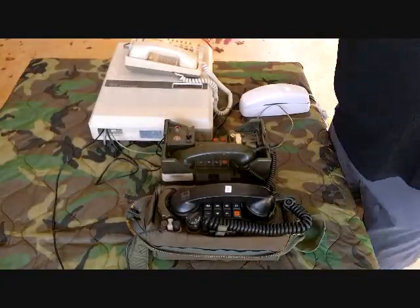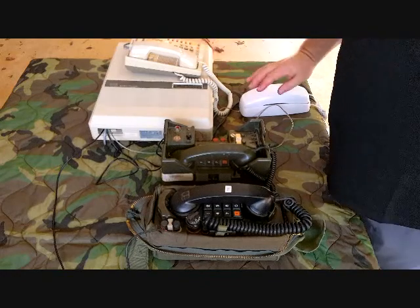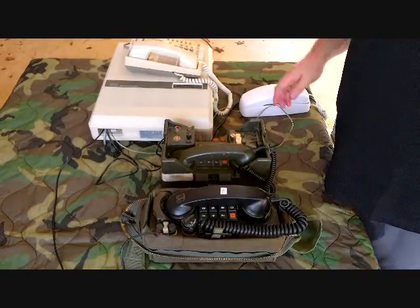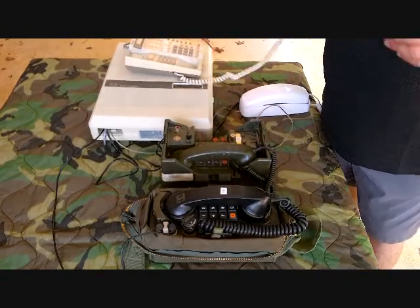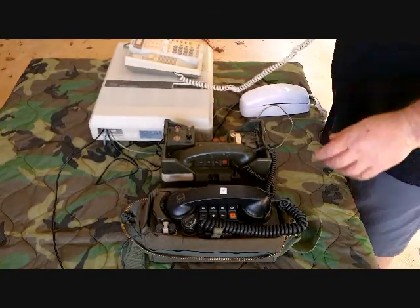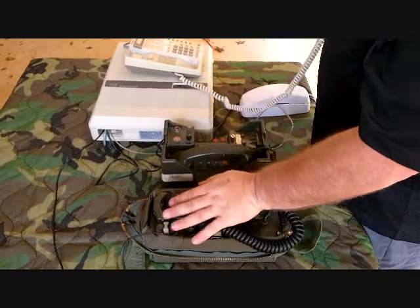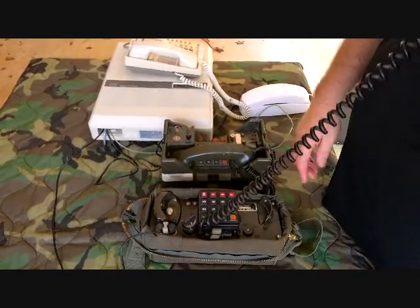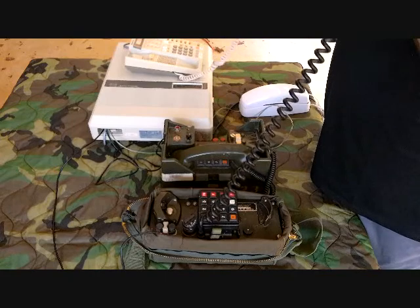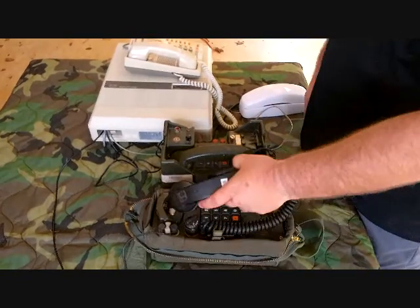I got them all hooked up. The programming phone always has to be connected to extension 11, which functions as the operator station. It's a two-digit dial system. First we'll call the TA312 from the operator's phone — good, solid ring. Now we'll call the other way. And now let's call the TA838.